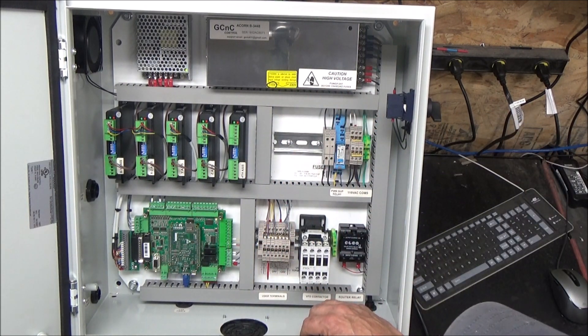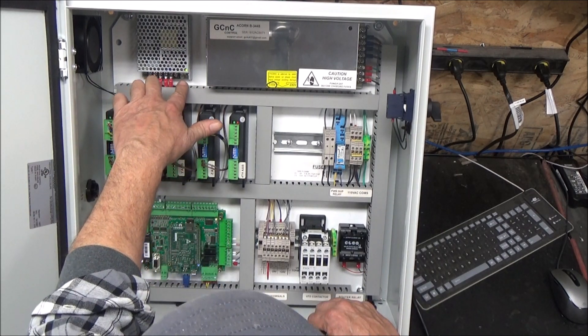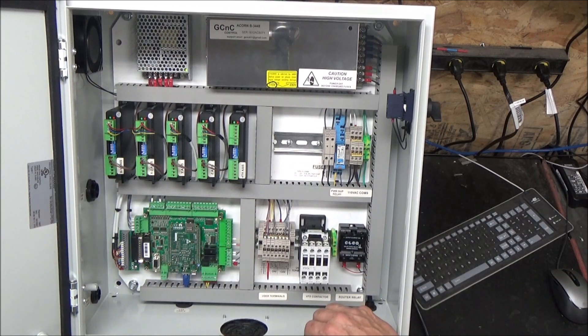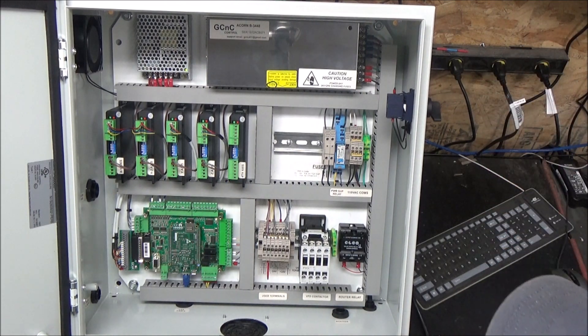You can see that the light is on on the Acorn. The power supply is actually warmed up and I have a heartbeat on the Acorn. I'm going to start the software, and you'll notice once the software goes up and boots...